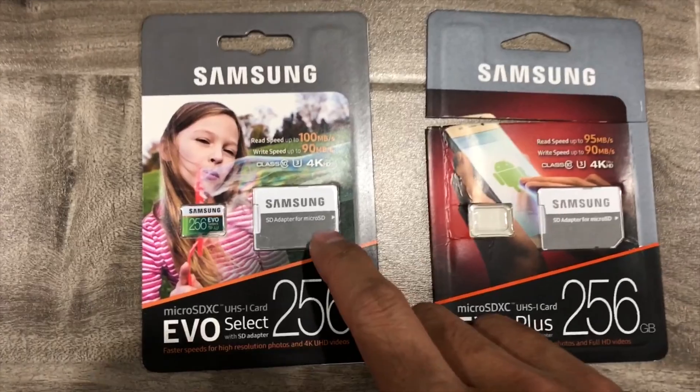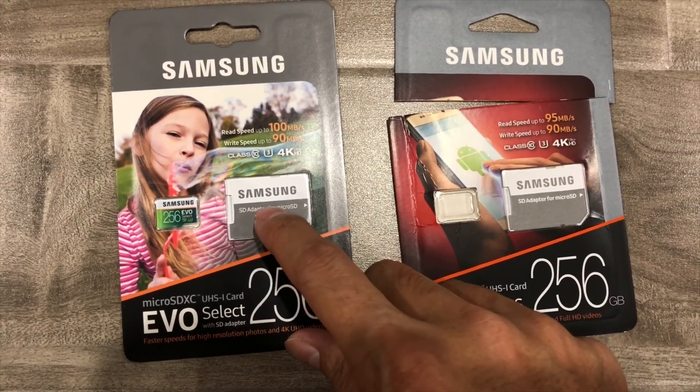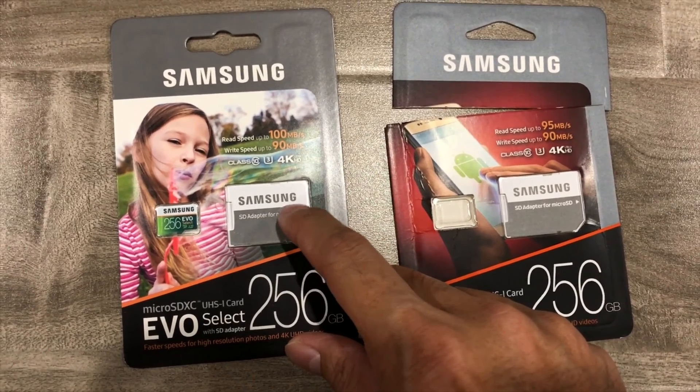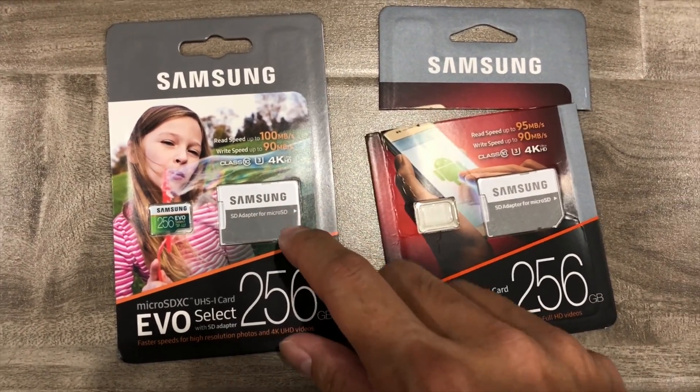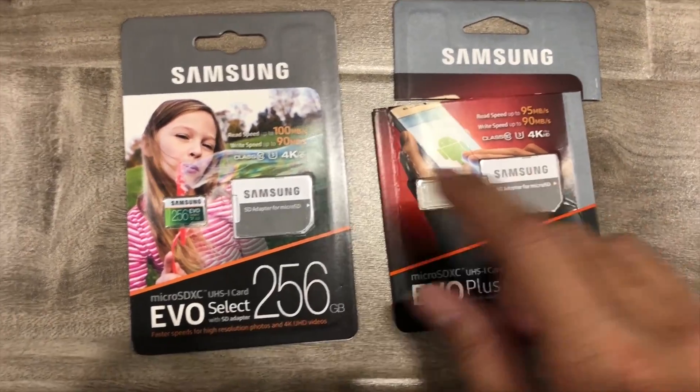It doesn't necessarily mean that it's a fake, but it's something to look out for. And then if you look at the font, there's an 'adapter' wording here. It should be at the center of the card or closer to the line on top of the gray area. A lot of the fake ones have it more towards the center of the gray. So that one looked good.